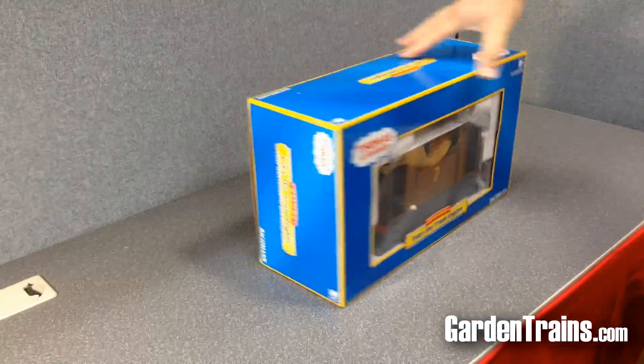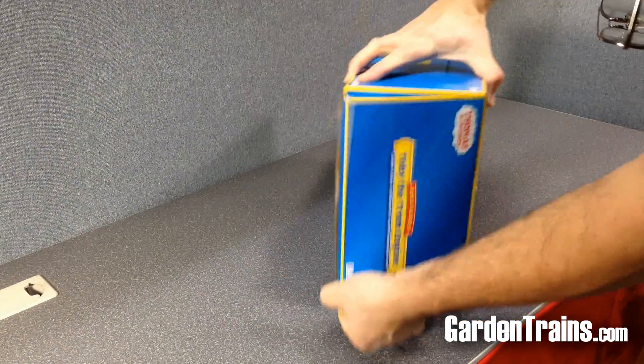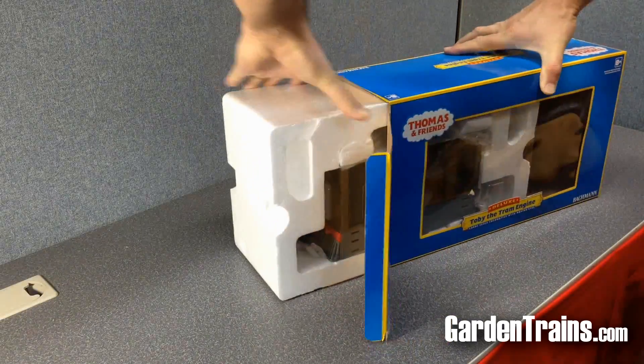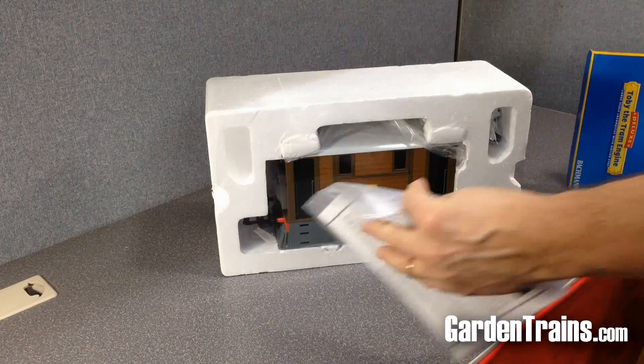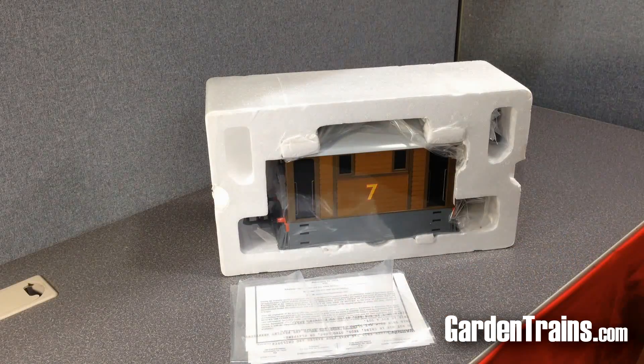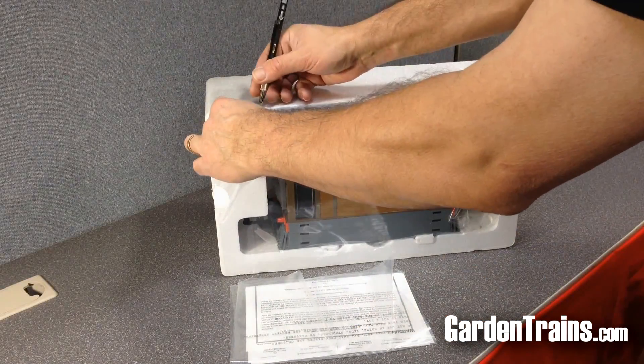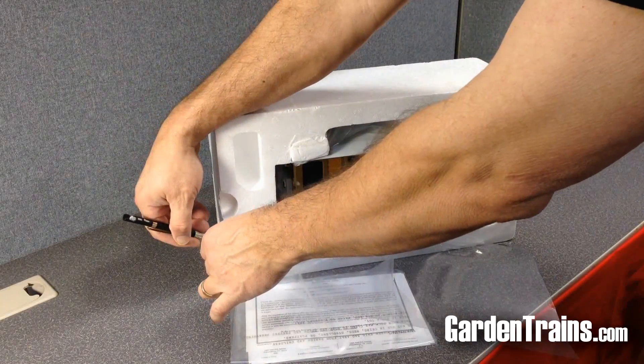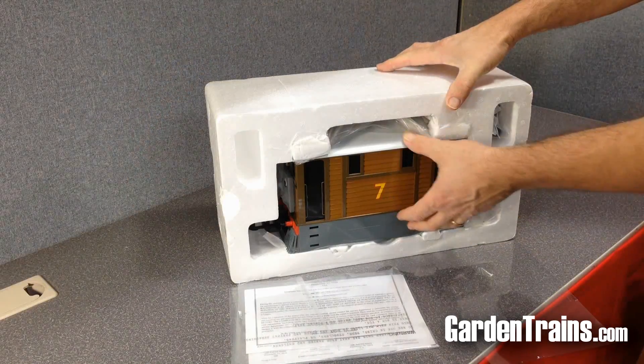It's a typical Thomas box and it's always well packaged with Bachmann. Just open up the sides and slide it out. One thing we like with the Bachmann packaging is there's always an instruction manual, and there's a piece of plastic across the front. We've learned to cut it on three sides so it'll stay attached to the bottom and you won't lose it.